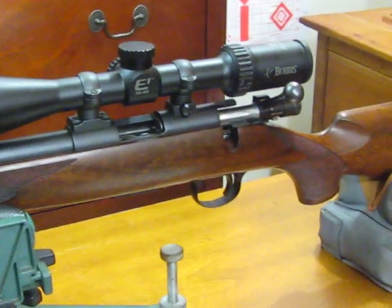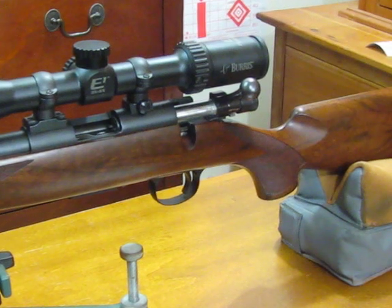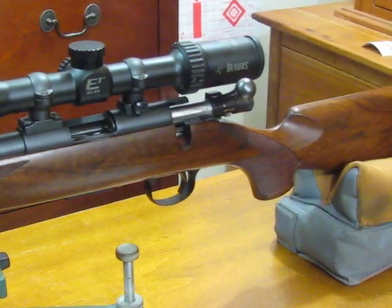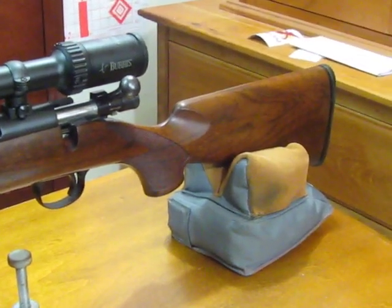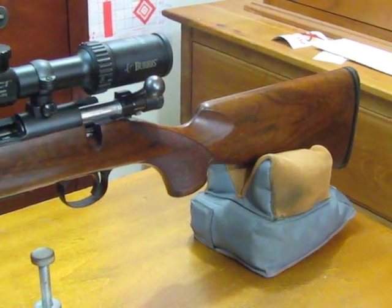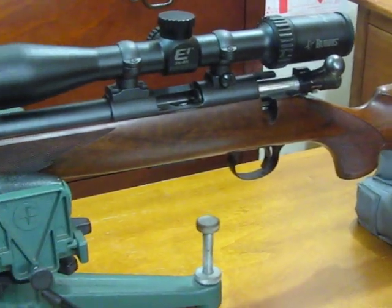If you're wondering, yes, this image is not a mirror image — this is actually a left-hand model with a left-hand bolt. Those of you who are familiar with the channel know that I shoot left, and finding one of these rifles in the left-hand version is a bit of a find.